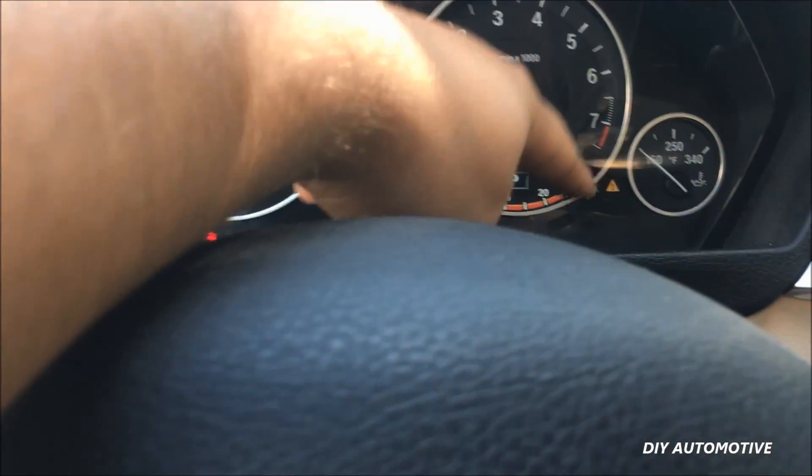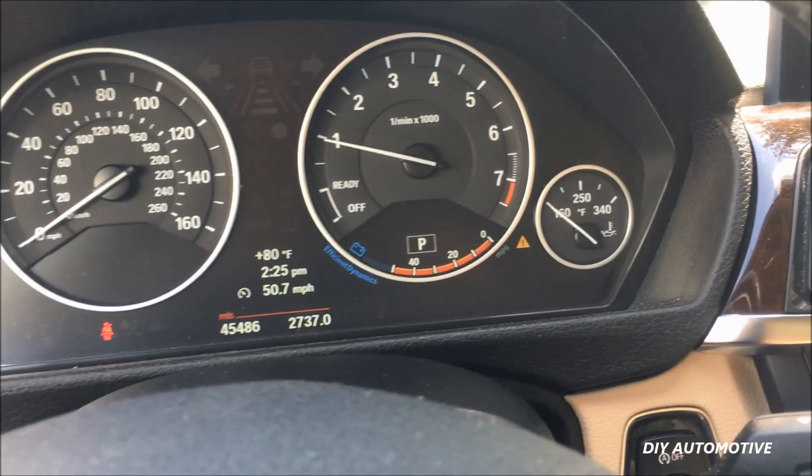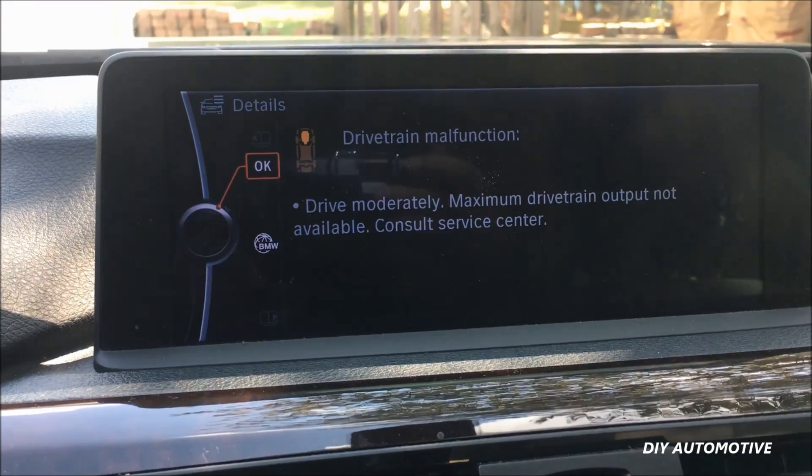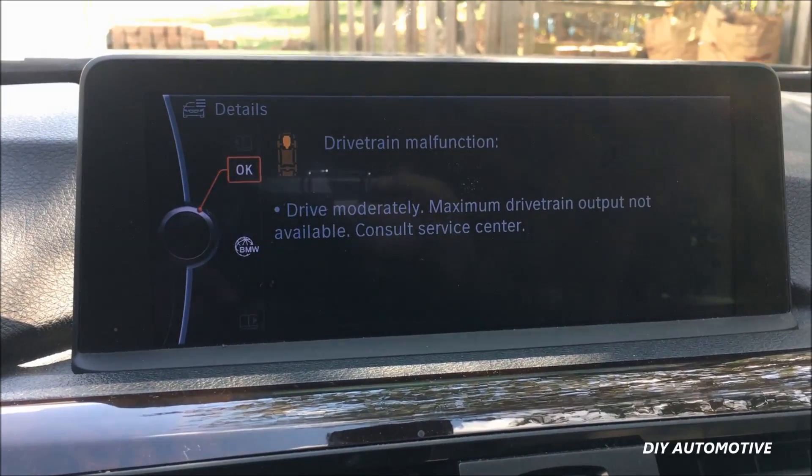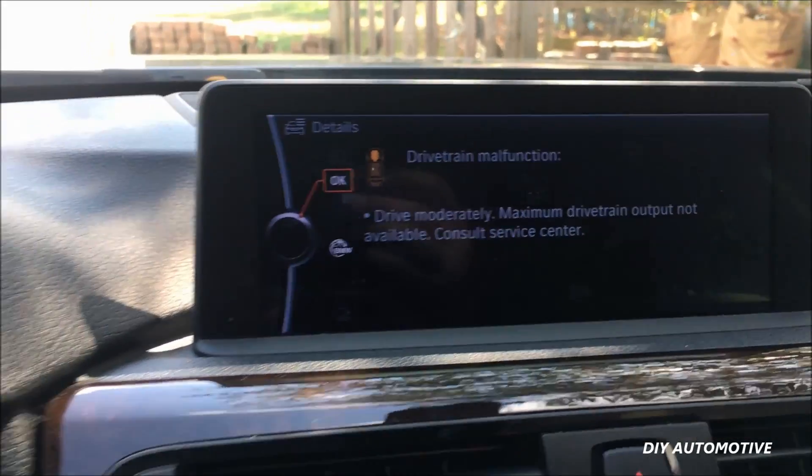So this is what we have going on. You can see we have this little indicator light right down there telling us something's wrong. If you come to the onboard display you can see drivetrain malfunction, drive moderately, maximum drivetrain output not available, consult service center.